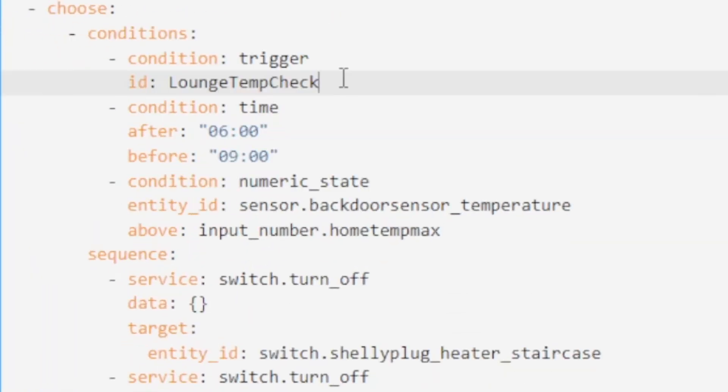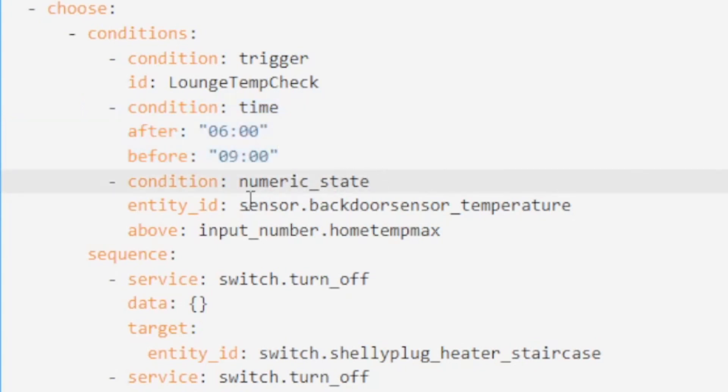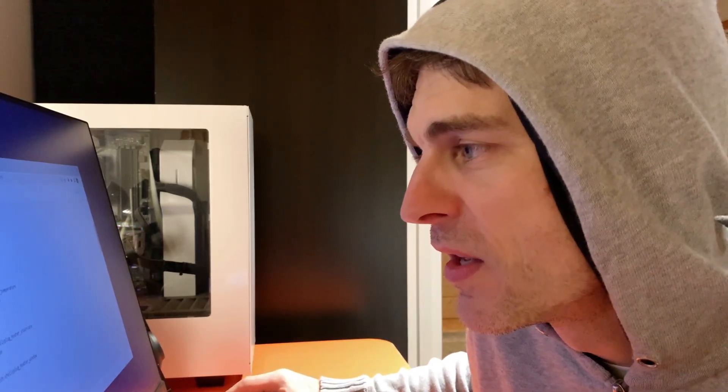If the lounge temp check triggers, see what time it is. If it's after six and before nine, then I'm going to check the temperature sensor and see if it's above the input number 'home temp max'. If those conditions are met, then turn off the Shelly plug heater near the staircase and turn off the Shelly plug heater near the window — so I've got two heaters in one room, two smart plugs. And then it's just a case of cut and paste and changing the values. If it's between six and nine and the temperature sensor is below the input number — that's my home temp minimum — then we're going to turn on both of those heaters.